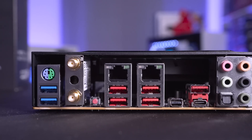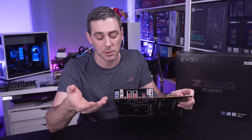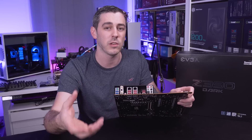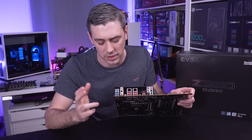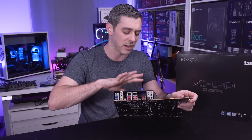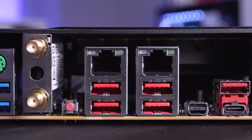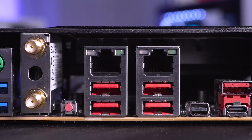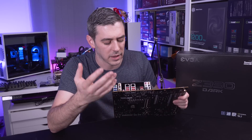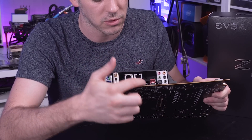Now let's talk about the rear I/O. There's plenty of connections here. We have a PS/2 mouse and keyboard combo port - normally I'd complain, but for overclocking it's actually one of the best features since USB can cause issues especially when cold booting. There are also two USB connectors, WiFi antenna connectors, and another clear CMOS button on the back so you can reach it when the board is inside a chassis. We also have two Ethernet connectors, both Intel-based but slightly different chipsets, operating at gigabit speeds. As a Z390 board, USB 3.1 Gen 2 is in abundance: five Type-A connectors plus a Type-C.